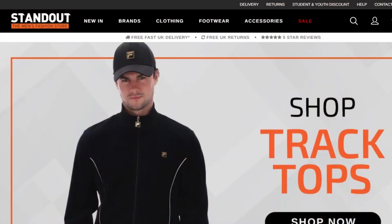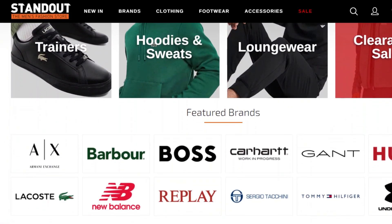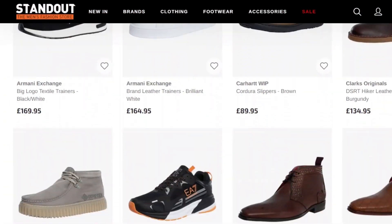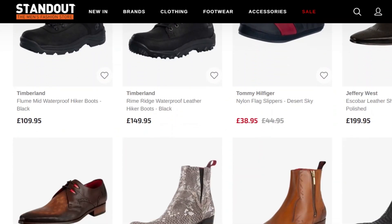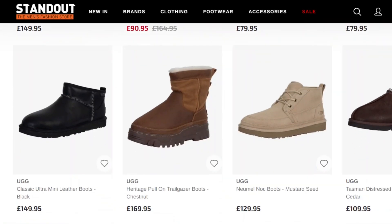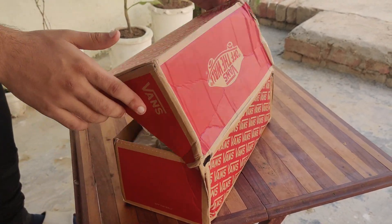Before I get to the unboxing, a big shout out to Standout UK for sending me these Vans Wards to try out. If you're like me and always looking for a solid legit store for buying shoes, definitely check them out. They offer great prices and fast delivery throughout the world.